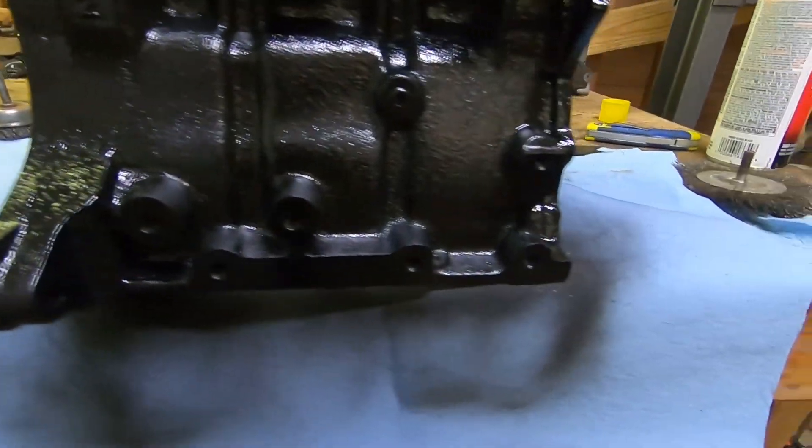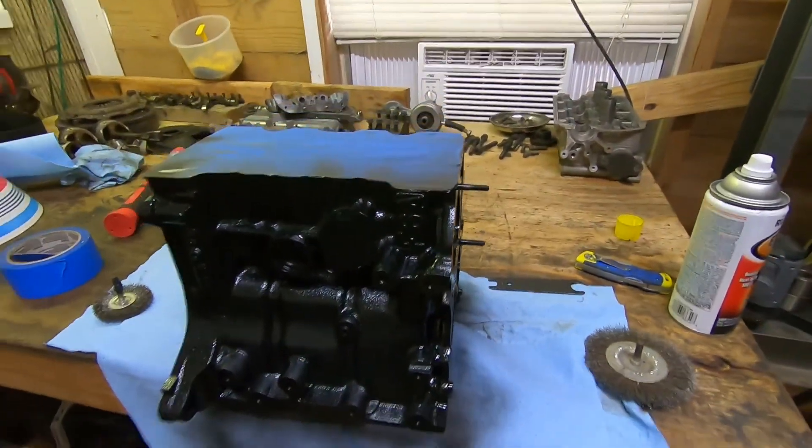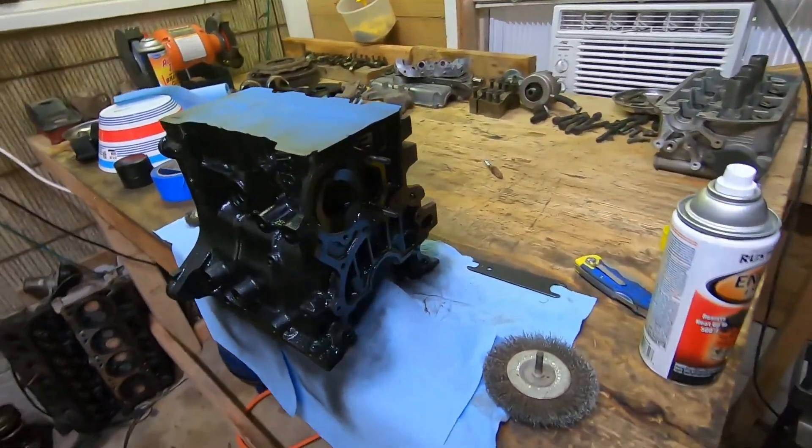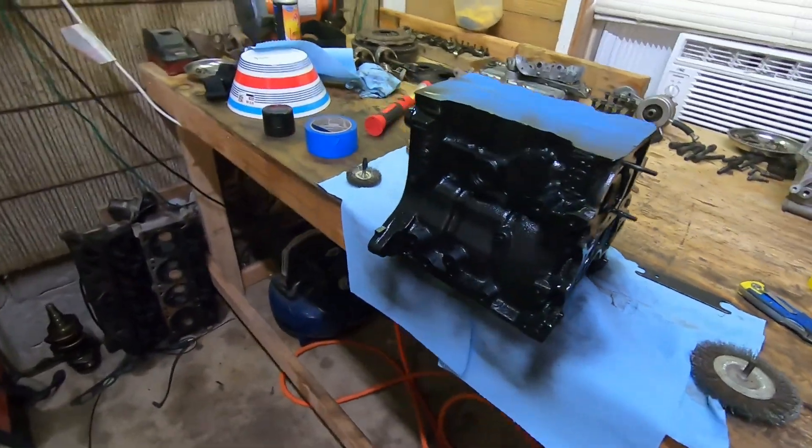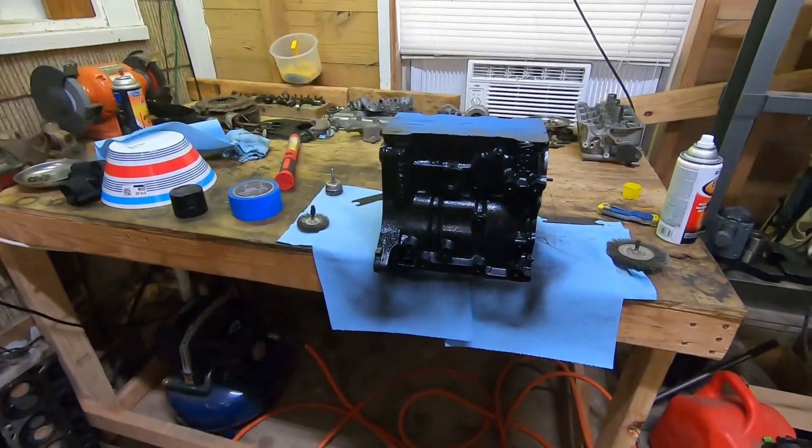Looks pretty good — there's the first coat; we're going to do one more coat on this thing. I haven't done the back side yet, but we'll see you after it's done.